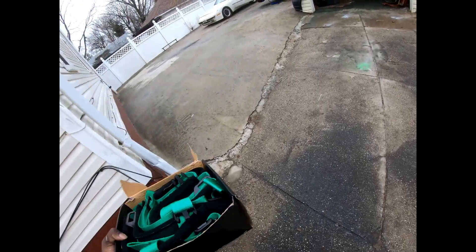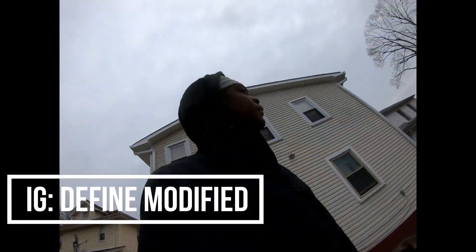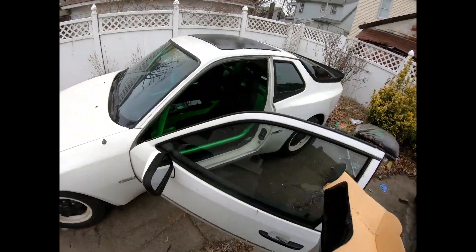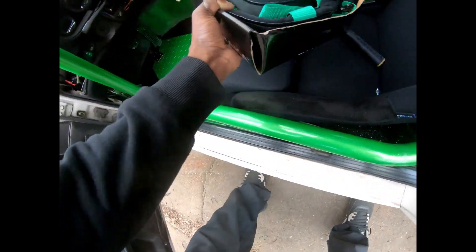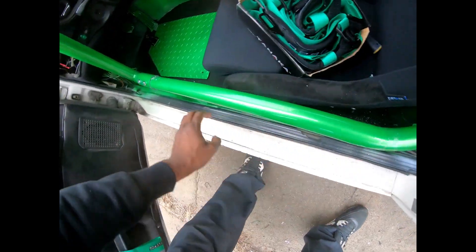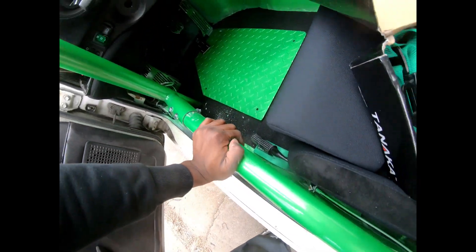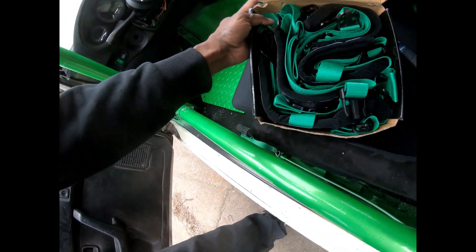What's up YouTube. Alright so we're buttoning up the car today, time to put on the finishing touches. Pretty hyped. I vacuumed it, put the cage in, but I have to vacuum it again cause I had to smoke holes into this side. So vacuum it again. Time to install these custom harnesses.